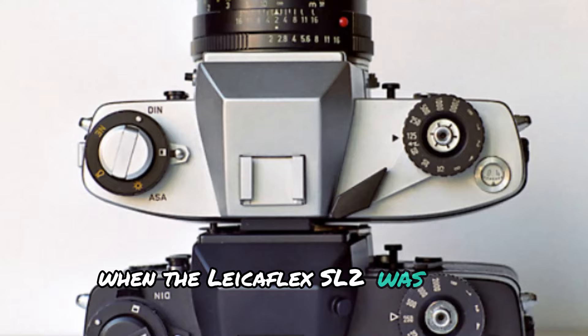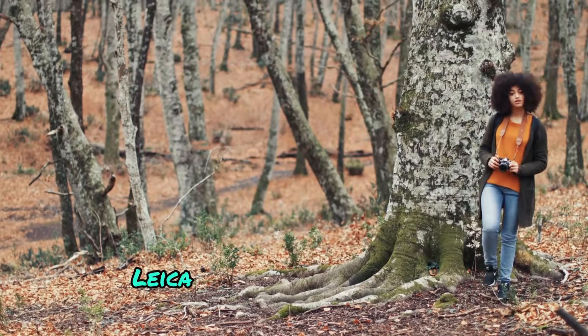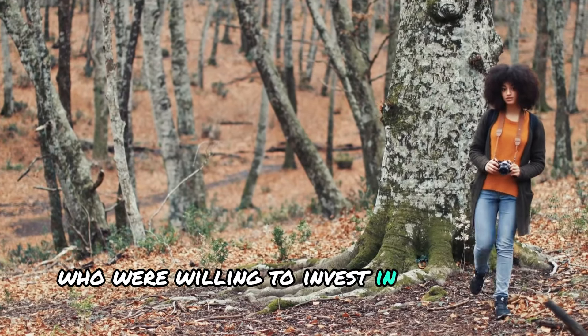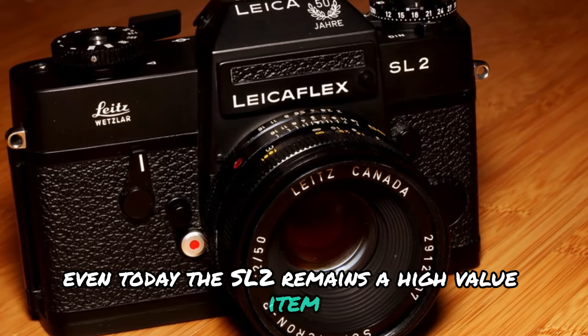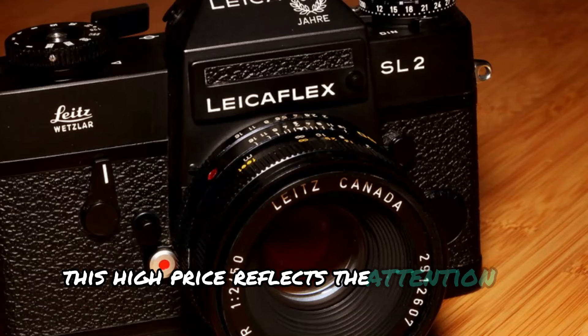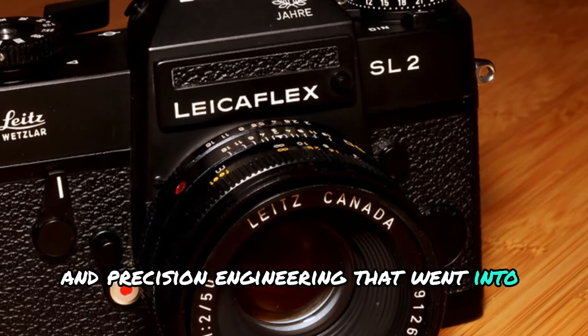When the LeicaFlex SL2 was first released, it was extremely expensive. Leica targeted professional photographers who were willing to invest in top-quality equipment. Even today, the SL2 remains a high-value item in the vintage camera market. This high price reflects the attention to detail and precision engineering that went into its design.